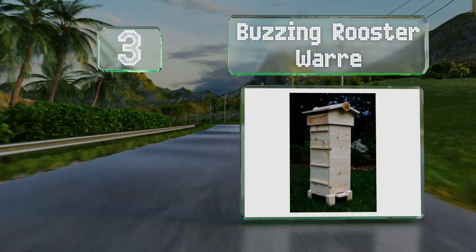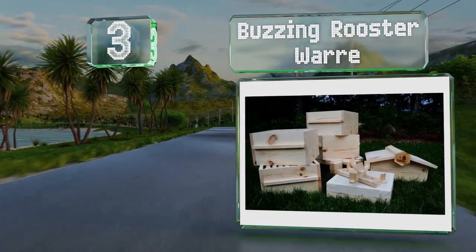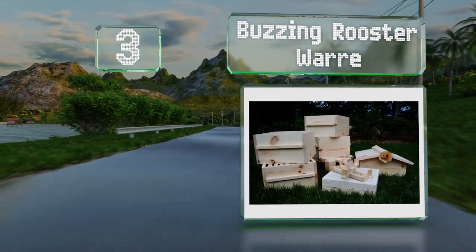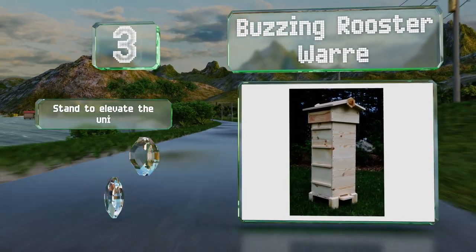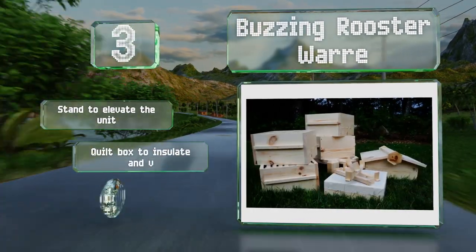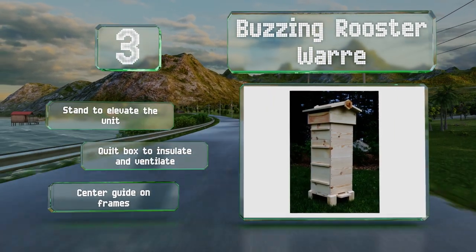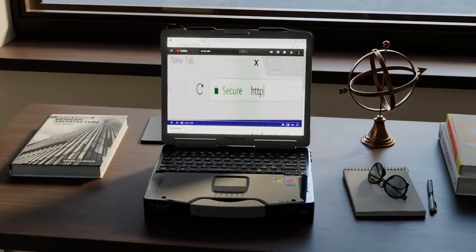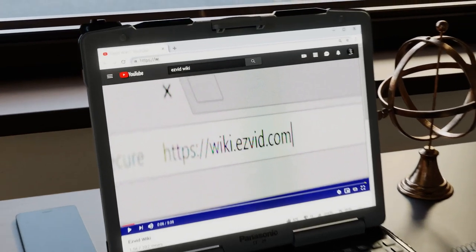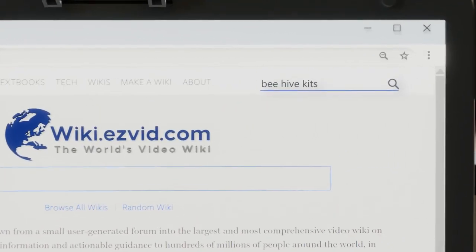Nearing the top of our list at number three, the Buzzing Rooster WAH weighs 65 pounds and arrives fully assembled. The smaller size and square shape of its four boxes should appeal to users who prefer a small footprint compared to Langstroth models. It includes a stand to elevate the unit, a quilt box to insulate and ventilate, and a center guide on the frames.